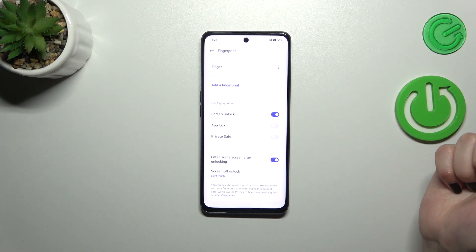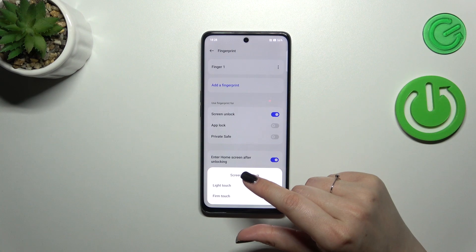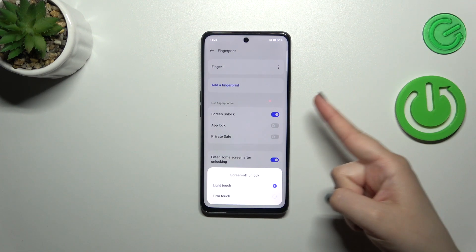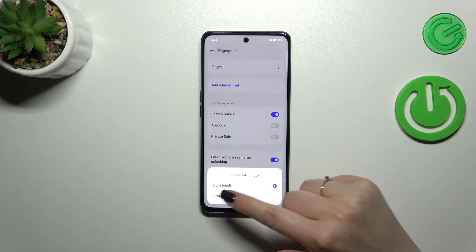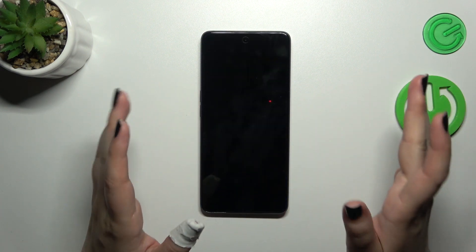For the screen unlock method, it can be a light touch or a firm touch. The difference is that with light touch, all you have to do is simply put your finger on the sensor, whereas with firm touch you have to put your finger on it and then press the power button. I really think the light touch is much more comfortable.